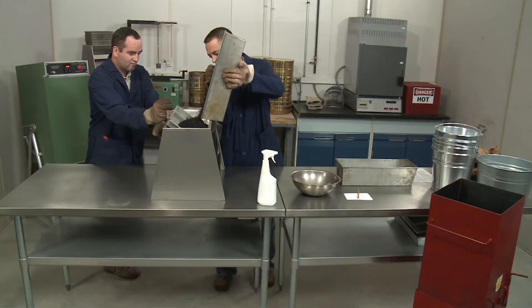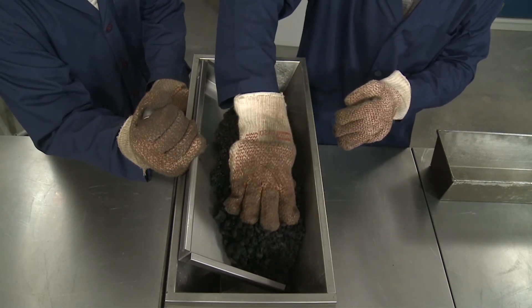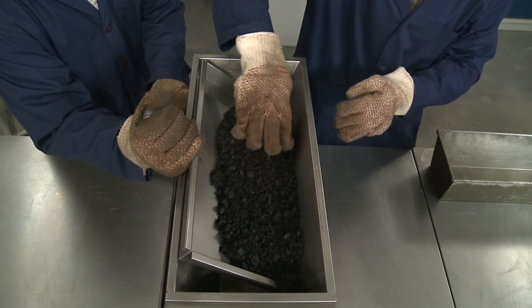Place the material in the pan or hopper and uniformly distribute it from edge to edge so that approximately equal amounts will flow through each chute.